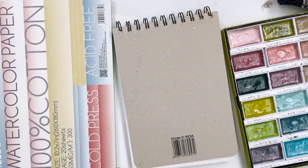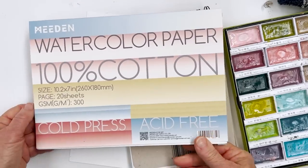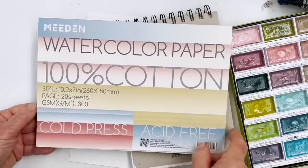Hi everyone, Diane here, welcome to my studio. Hope everyone's well and happy and ready to do a little bit of painting today. Today I'm going to — I don't know what I'm going to do yet — but I want to put together this paper, which I'm still trying out from Meaden. It's Baohong paper.